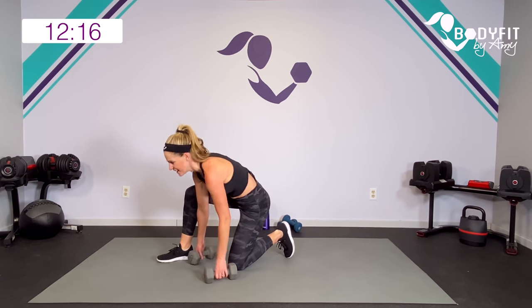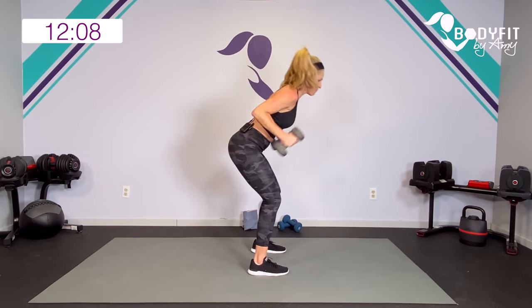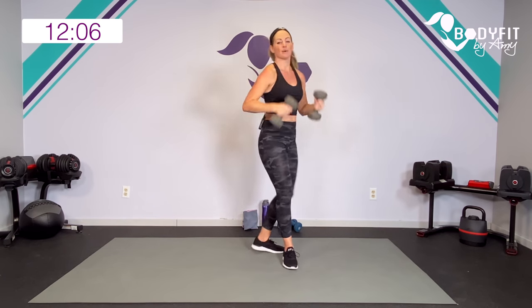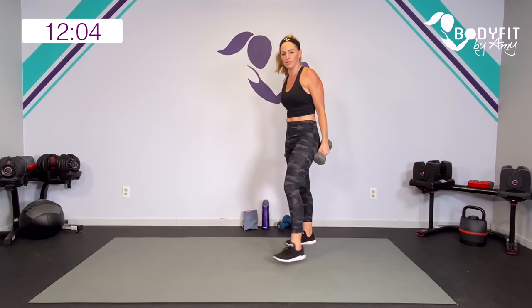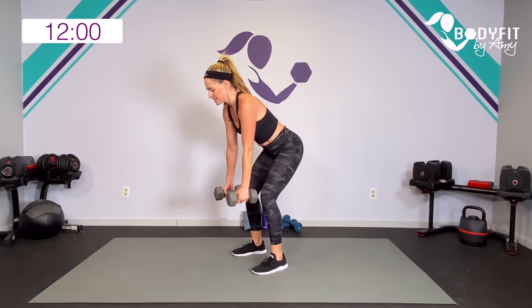Your second exercise — we're going tricep kickback, press. Watch me: hinge, tricep, press. So we're getting a lot of things working — elbows up. First 20 seconds, knees or standing — here we go.